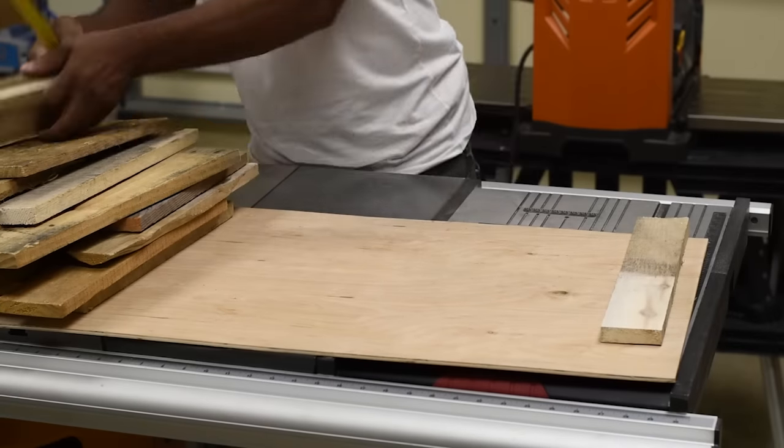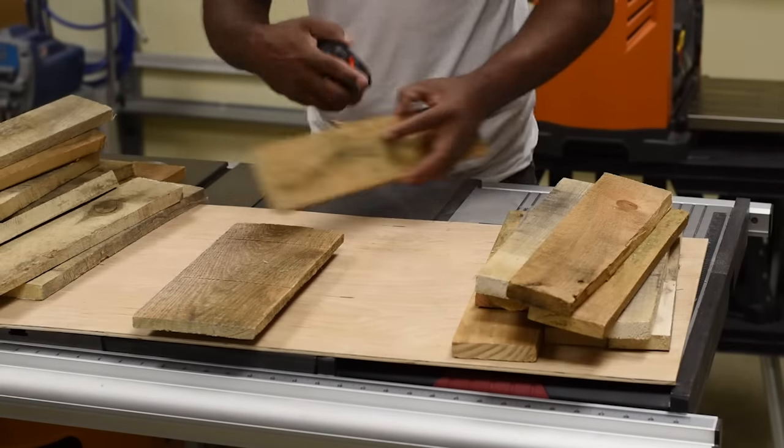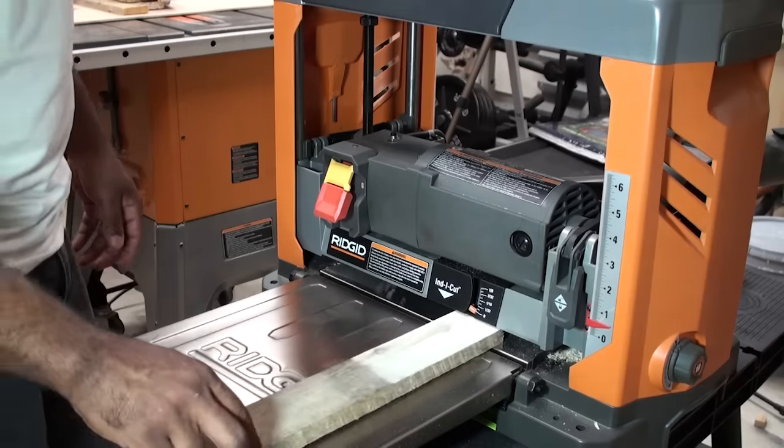After going through my huge pallet bundle, here's what I came up with. Now I'm measuring each pallet to see which ones are the same size and I put those in separate bundles — I'm doing this so that I don't have to keep adjusting the planer up and down.